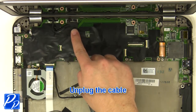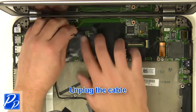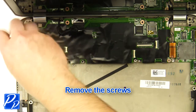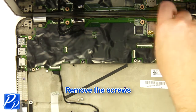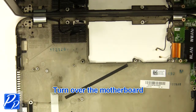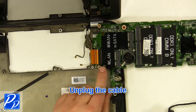Unplug the cable. Remove the screws. Turn over the motherboard. Unplug the cable.